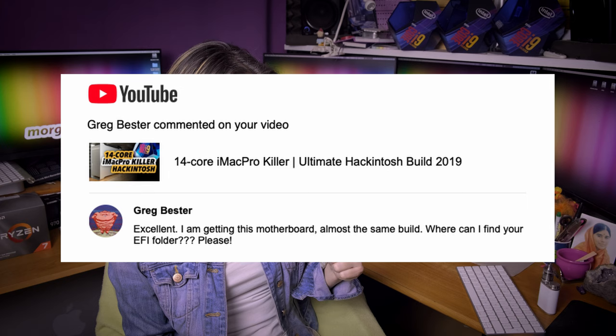Greg Bester says he's getting almost the same build and asks where he can find my EFI folder again. Please read the video description — that's all you need. I really spent a lot of time editing and tweaking my video description to be perfect, so all you need to do is just read it.